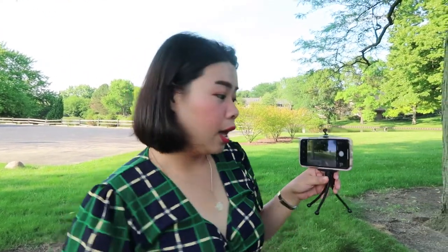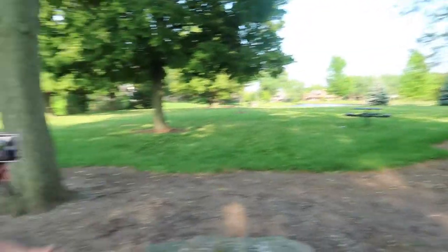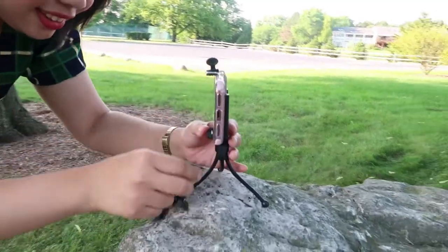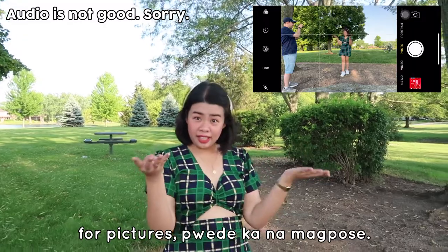Now that I've shown you what I use, let's get started. Let me explain — this is my phone attached to the small tripod. Make sure your camera shutter is connected to your phone's Bluetooth. When using such a small tripod, make sure you find a surface to place it on, like a table or any object nearby. Once you're ready, hold the shutter for pictures and you can start posting.